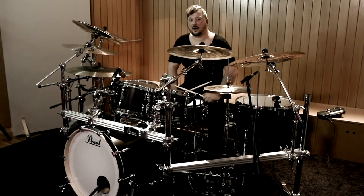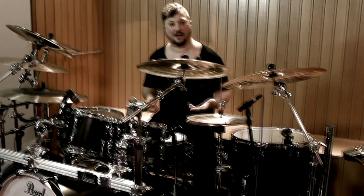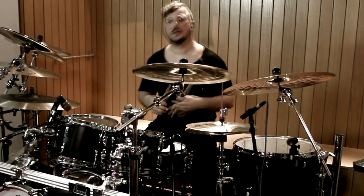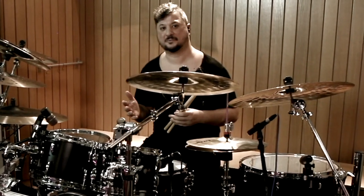Hi guys, this is Riccardo Merlini. As you probably noticed — just kidding — we will talk about hand speed, of course, and especially applied to ghost notes. Are you ready? Let's do it.